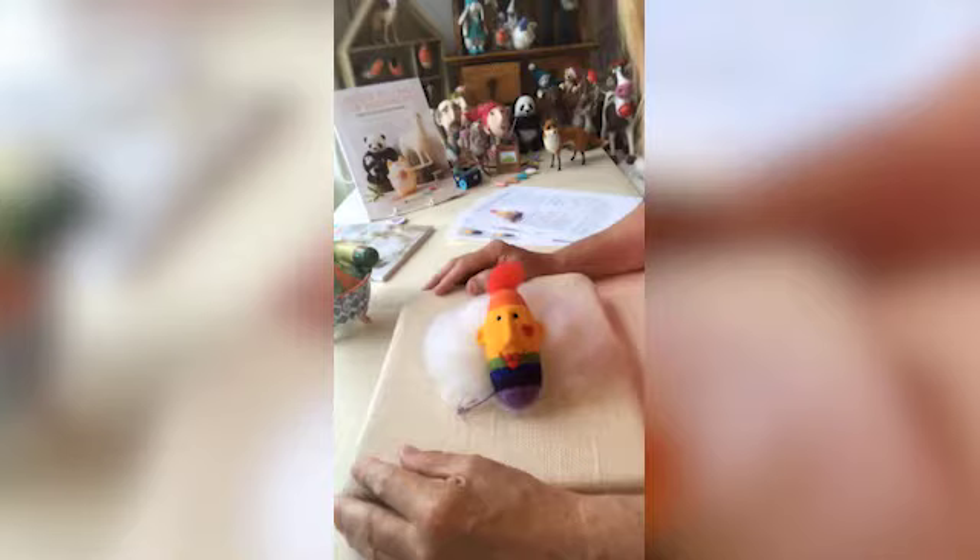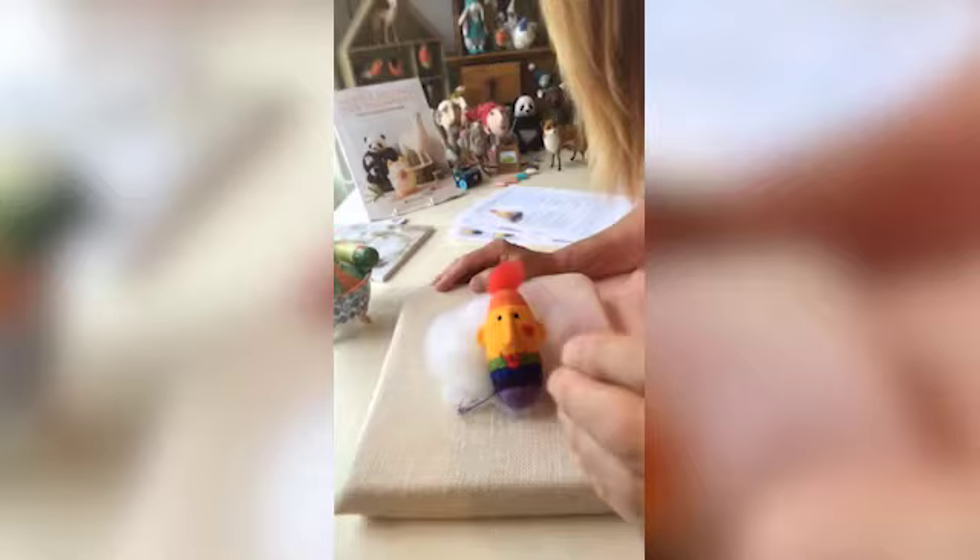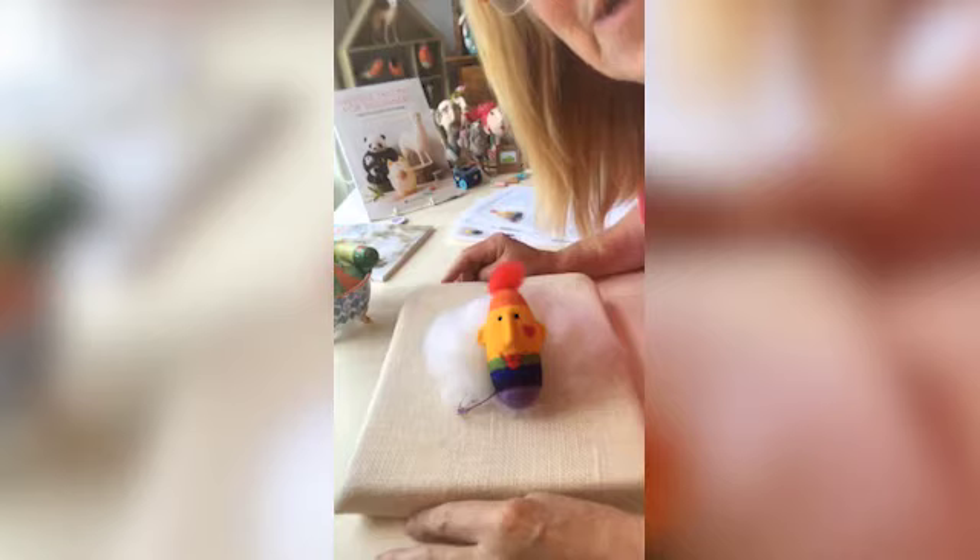I can just see you — I've got this wonderful Heath Robinson effect going on here with my phone, which is pointing down towards my needle felting pad. Good morning, Cathy. How are you?